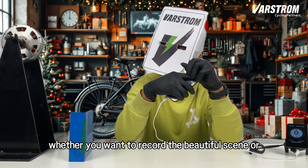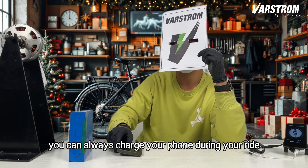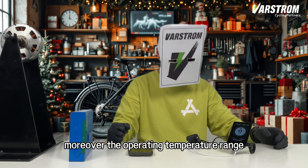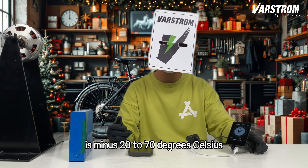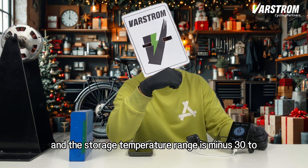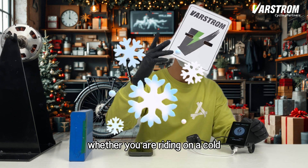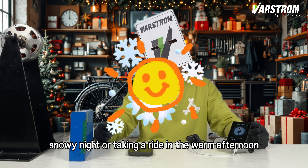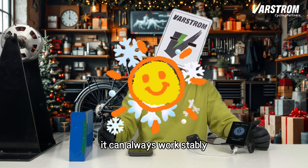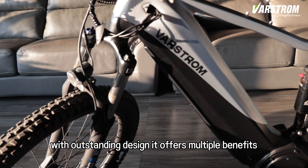Whether you want to record the beautiful scene or share the joy of riding with your family and friends, you can always charge your phone during your ride. Moreover, the operating temperature range is minus 20 to 70 degrees Celsius, and the storage temperature range is minus 30 to 80 degrees Celsius. Whether you are riding on a cold, snowy night or taking a ride in a warm afternoon, it can always work stably, just like a loyal partner who will never leave you.